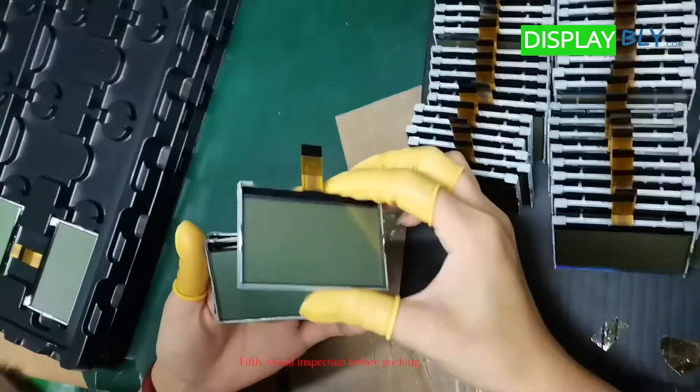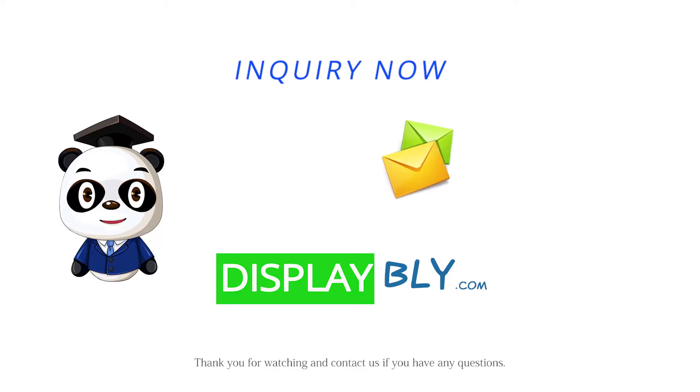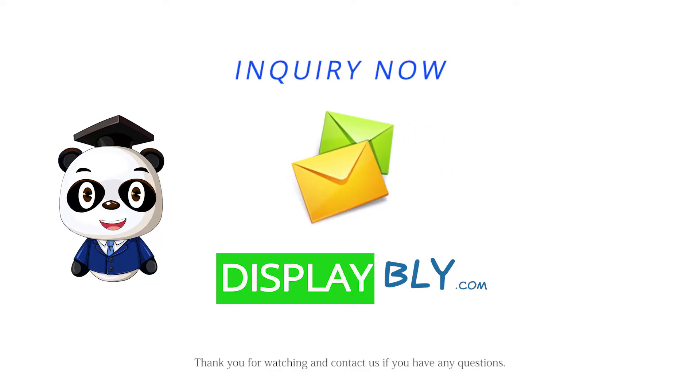Fifth, visual inspection before packing. Thank you for watching and contact us if you have any questions.